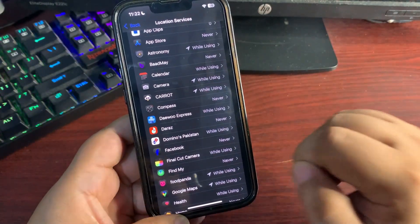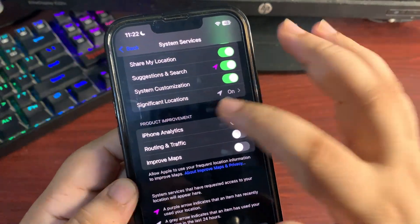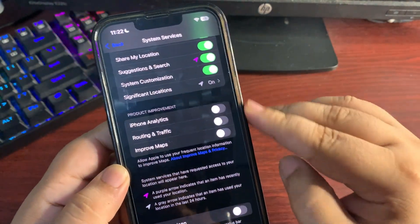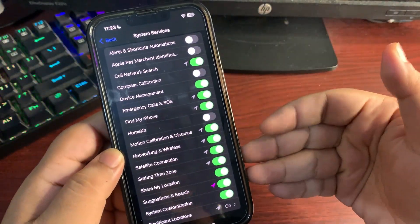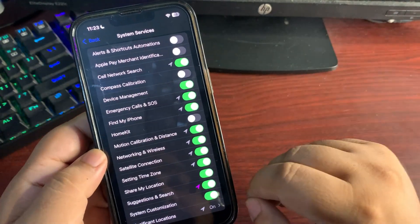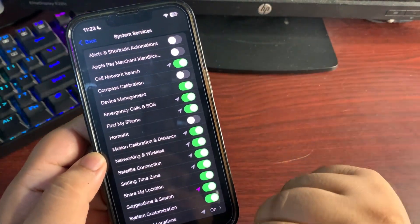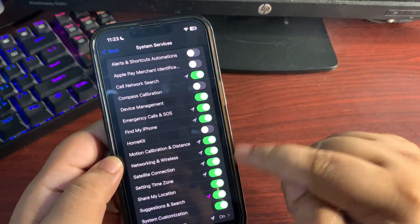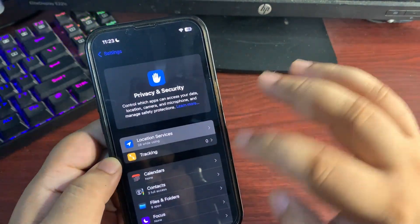Scroll all the way down to System Services. Under the Product Improvement section, you'll see iPhone Analytics, Routing & Traffic, and Improve Maps — you can turn these off. Also customize your other system services location settings as needed. For example, I don't use HomeKit so I have location off for that, but I keep Find My iPhone location on. This way you can control exactly what's on and what's not, and it's going to help improve your device battery life.